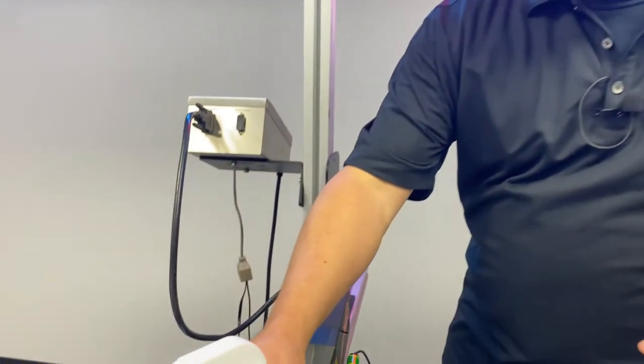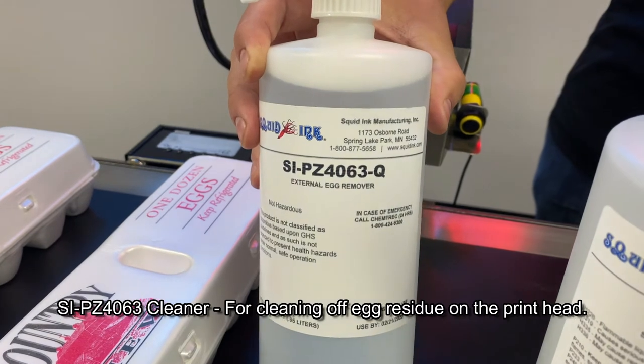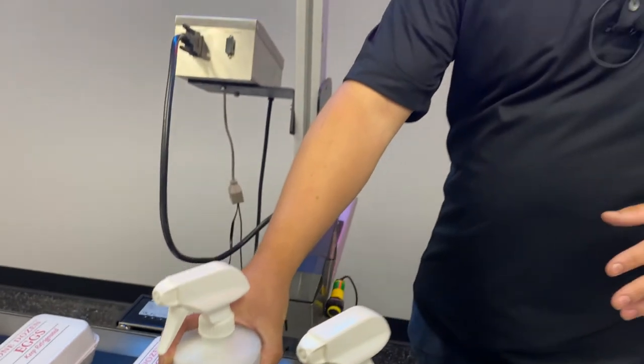The other fluid we're going to use is the 4063 external egg cleaner. It's important that this is used right away when you notice any egg contamination on the printhead. It'll help spray down that egg residue off of the printhead. We'll go ahead and demonstrate the proper uses for both fluids.